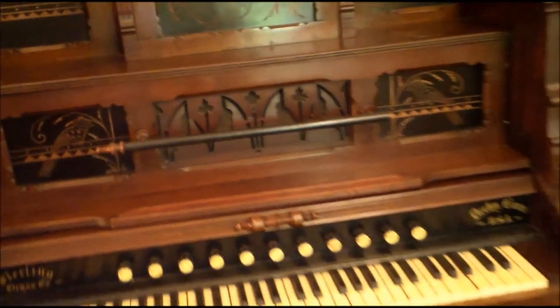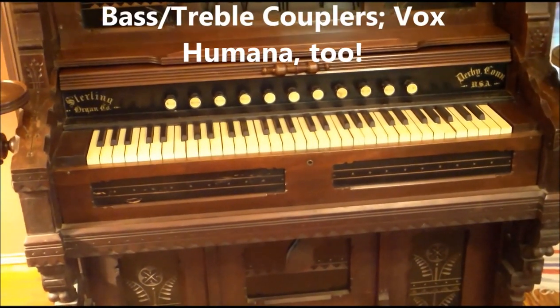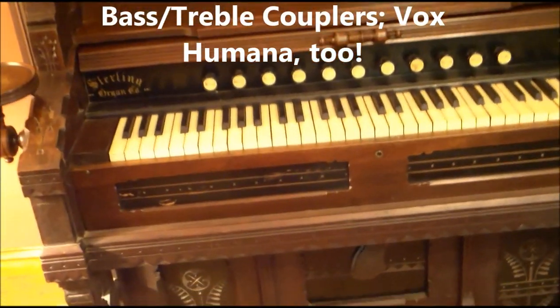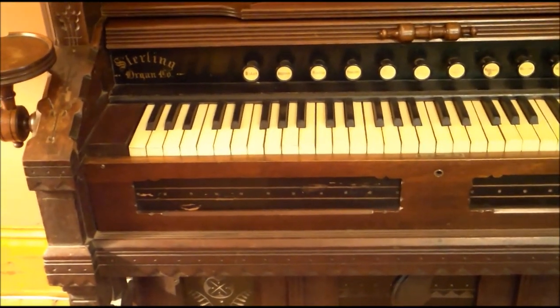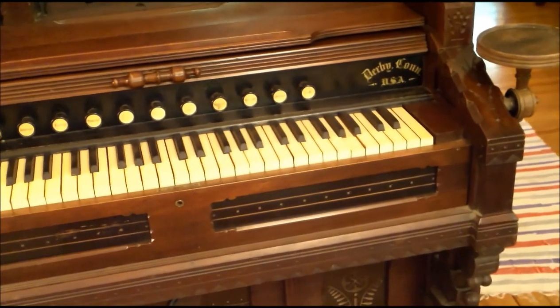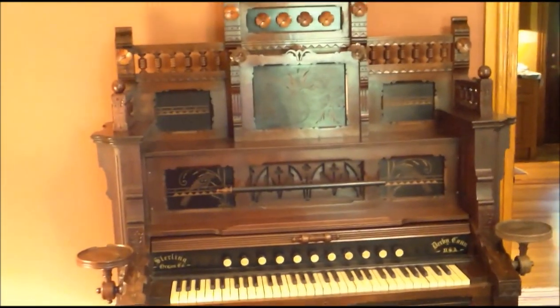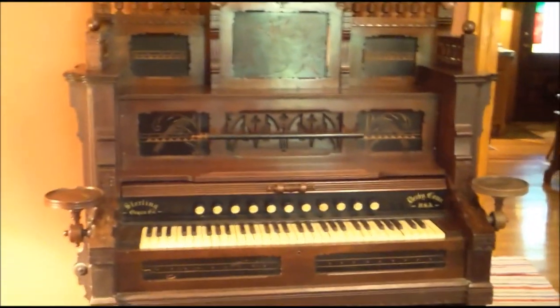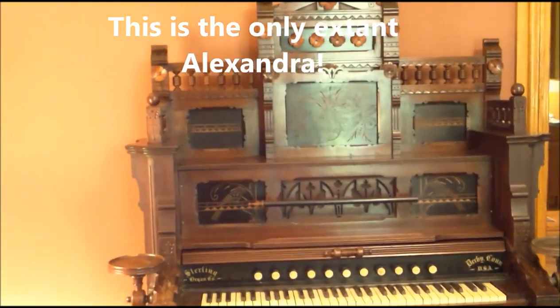It's completely unplayable right now - I didn't even bother to show you the keyboard. It's got your standard 11-stop parlor organ action and two sets of reeds. I'm sure it has a typical sound for what it is - it's not bad. It had just a crazy catalog price of $400, and that's not based on the music, that's just based on the way it looked. So anyway, there's the first report on my Sterling Alexandra, something I've wanted since I saw it pictured in Gellerman in 1985.